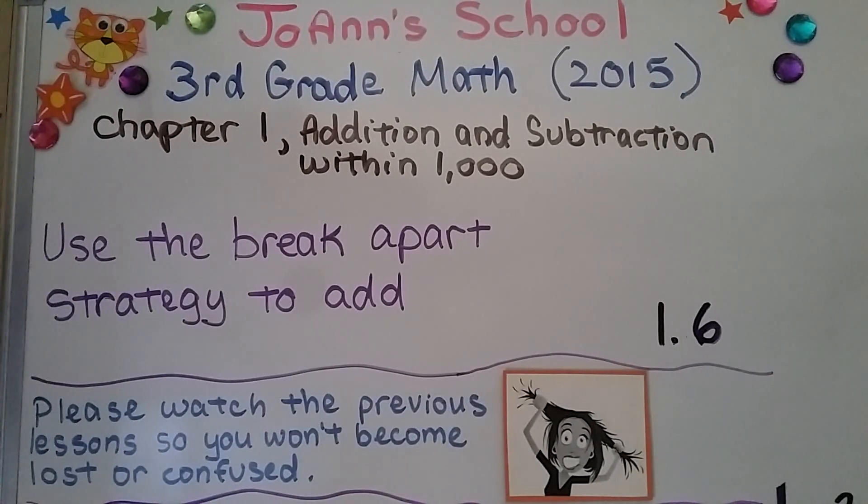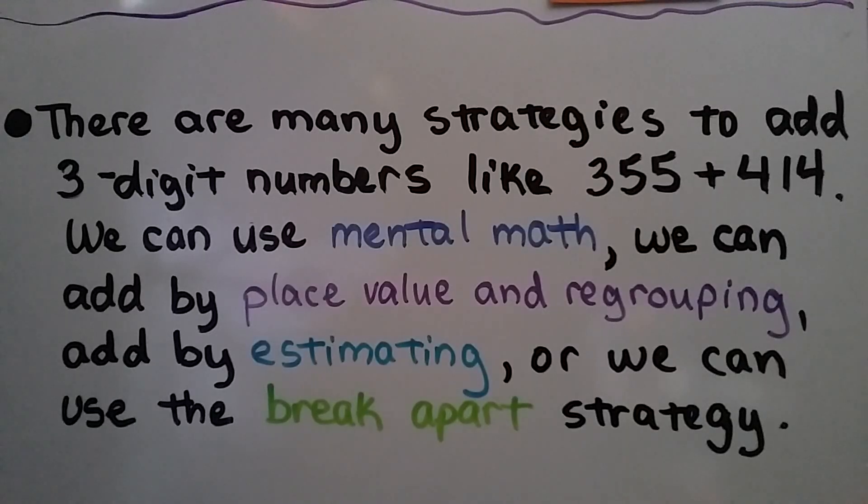The break apart strategy to add — lesson 1.6. There are many strategies to add three-digit numbers like 355 plus 414. We can use mental math, we can add by place value and regrouping, add by estimating, or we can use the break apart strategy.